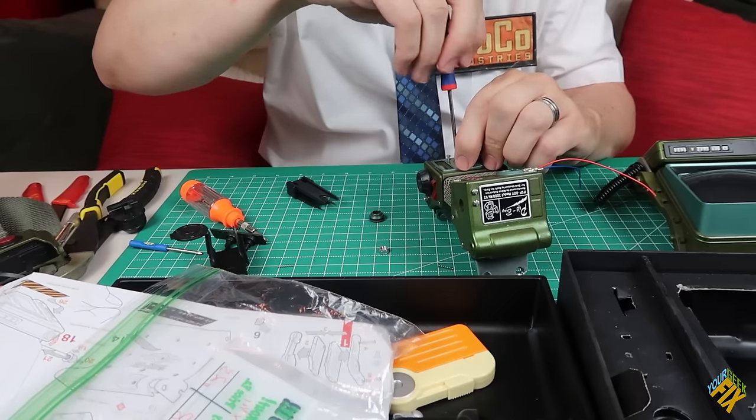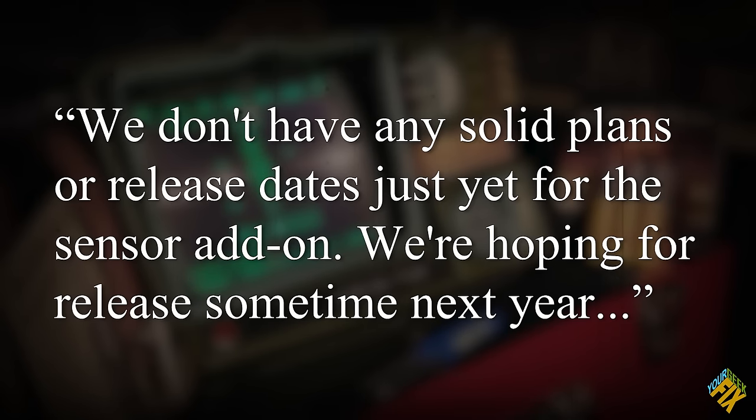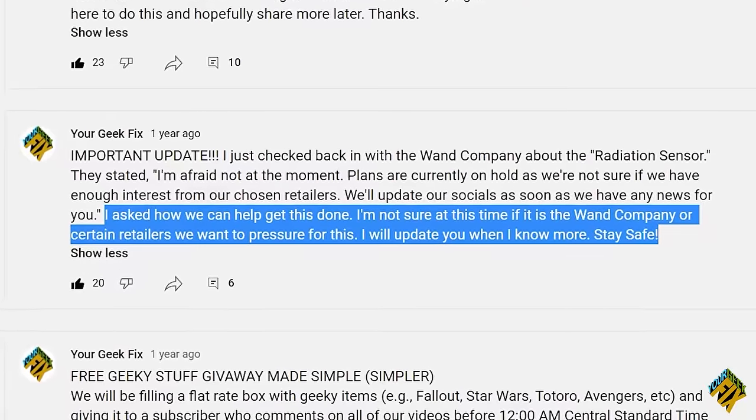After installing the radio module in the first episode, the host was anxiously awaiting the release of the radiation meter. It was planned to be released the following year and he contacted them just before the follow-up video. Their response was: 'We don't have any solid plans or release dates just yet for the sensor add-on. We're hoping for release sometime next year. We're super excited for it.' But by June 2020, when he contacted them again, they told him it was basically dead.